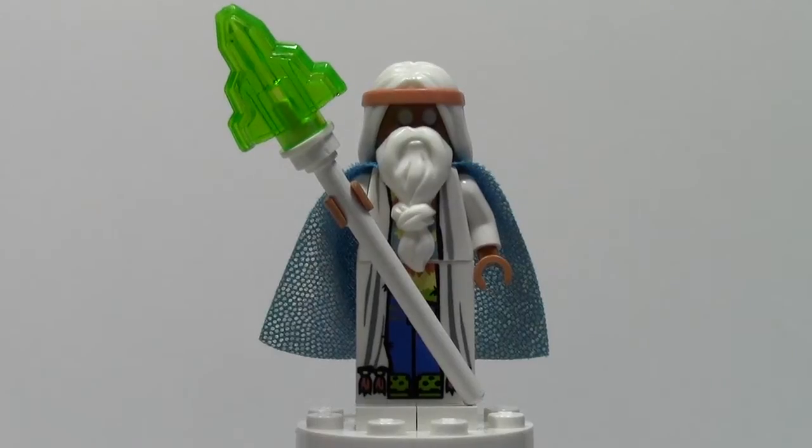Hey everybody, BrickLover18 here today with another episode of Minifigure Monday — Minifigure Monday number 6. Today I am going to be reviewing Vitruvius. Also, today's Minifigure Monday is brought to you in part by The Brick Station.